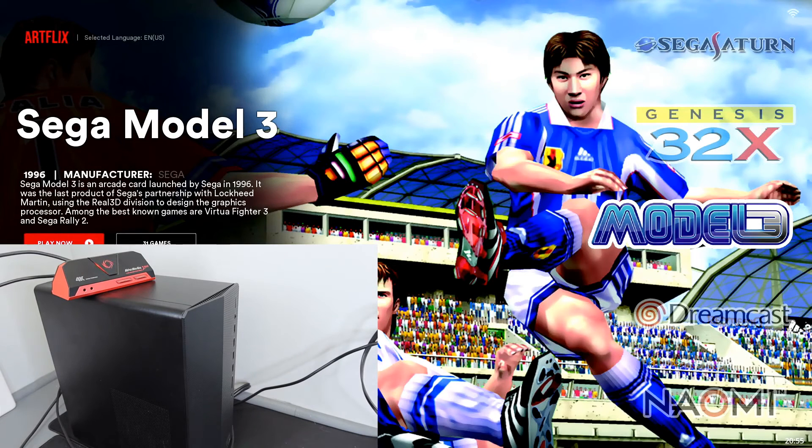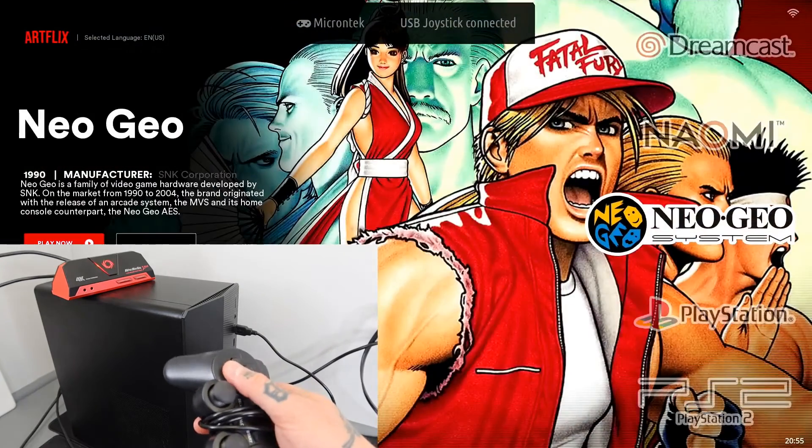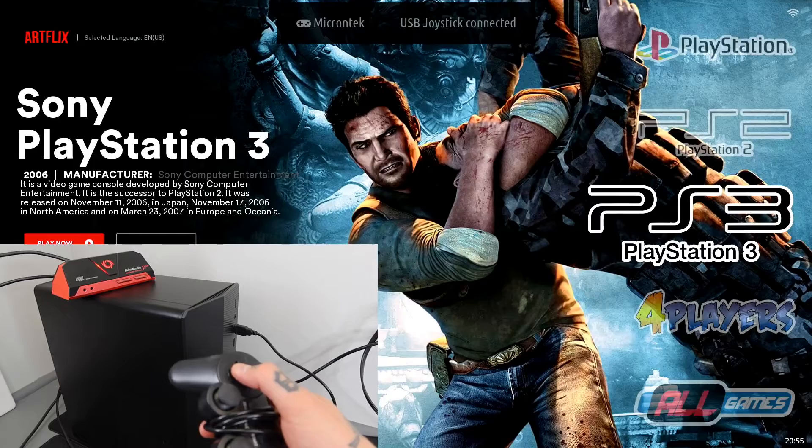I'll pull the feed up on screen so you can see exactly what's being captured. I don't have a controller plugged in currently, so let me plug in this PlayStation-style controller. I'll skip through the different collections on my Batocera build so you can see that I'm able to control it — and we are fully recording the screen.